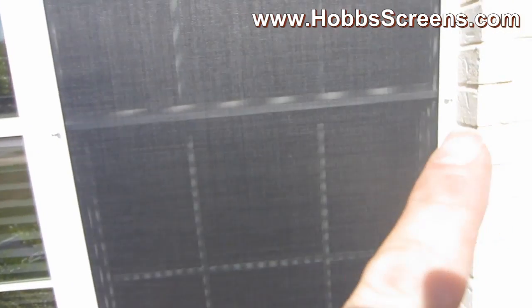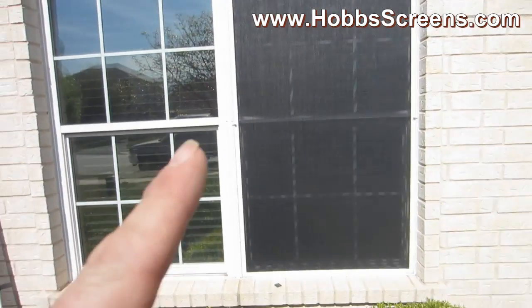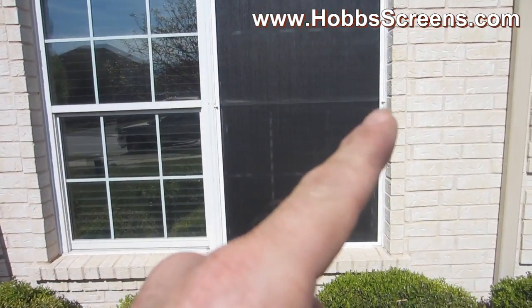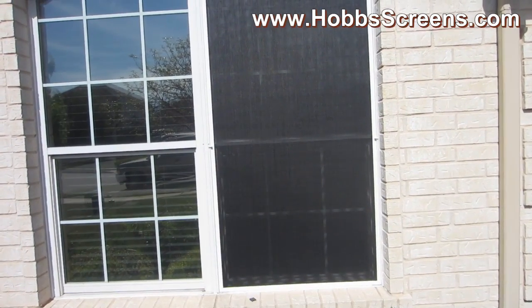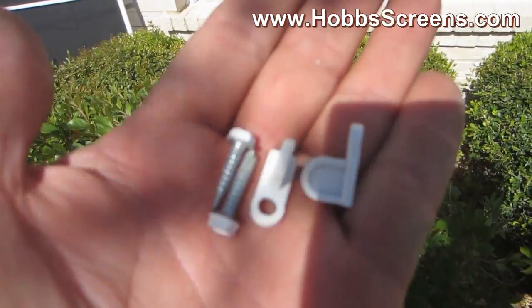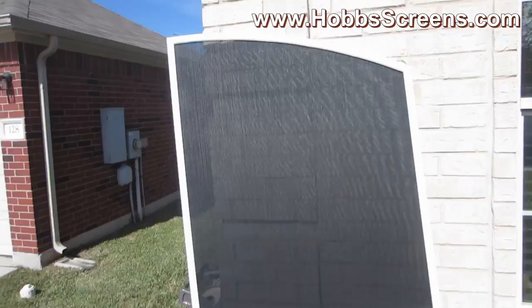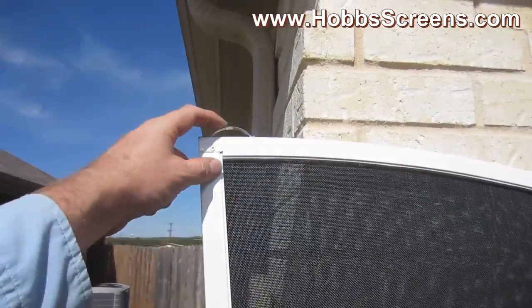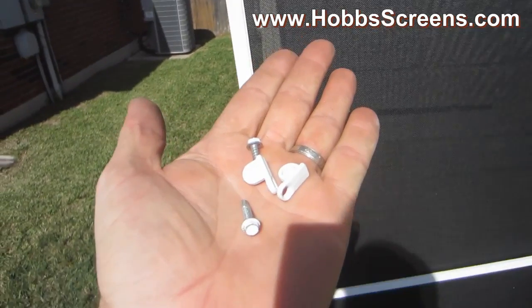You can mount them there in the center — see one here and one there on your screen. We put one there and one there, and that will just make sure that your screen is held tight up against the window. They look like that. All screens that you get like this that have leaf springs at the top will come by default with that hardware included.